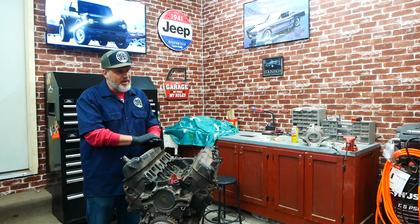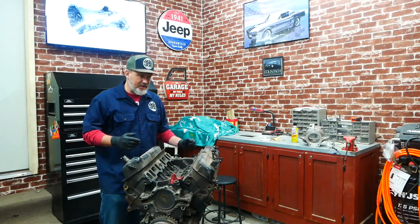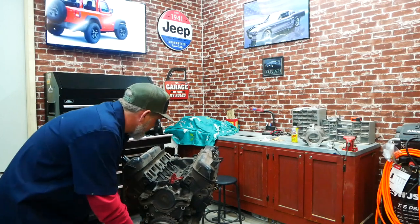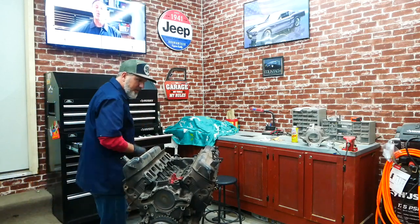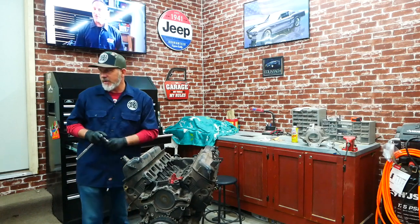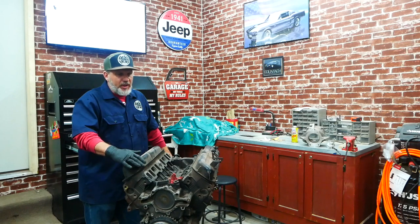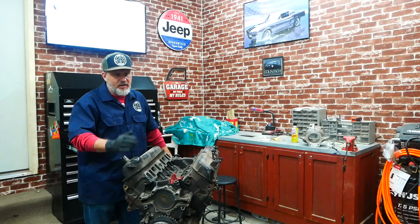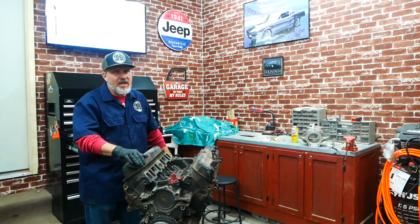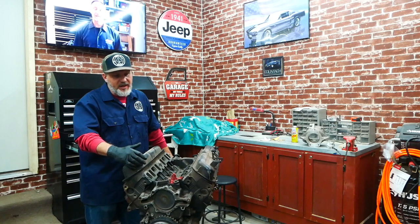It definitely needs a refresh — it's probably got about 170,000 miles on it. Looking at it, it doesn't really look bad; it's got three years of dirt in it, but I cycled it over and it turns great. These motors were put in Explorers from '96 to 2001. From '96 to '97 were the GT40 head versions, and from '98 on were the GT40P heads, so I'm happy I've got these GT40 heads.